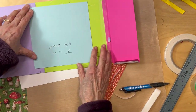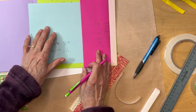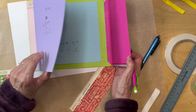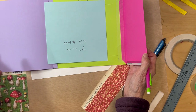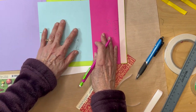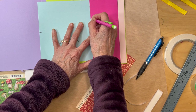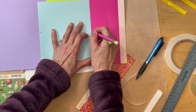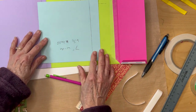We still haven't adhered our pocket down. When this flap is open — not when it's closed, but when it's open — lay your pocket down and draw a line where the pocket is intersecting that flap.